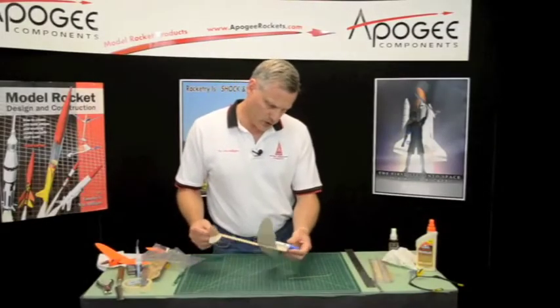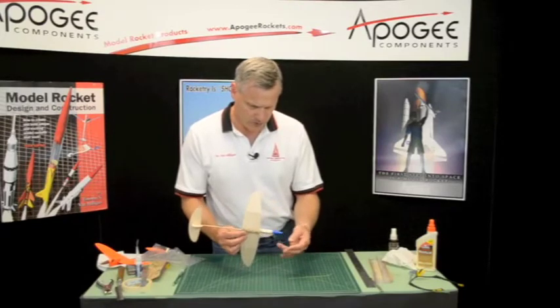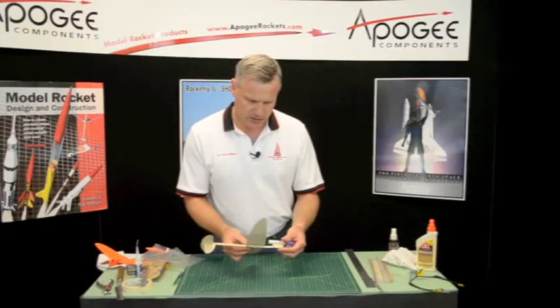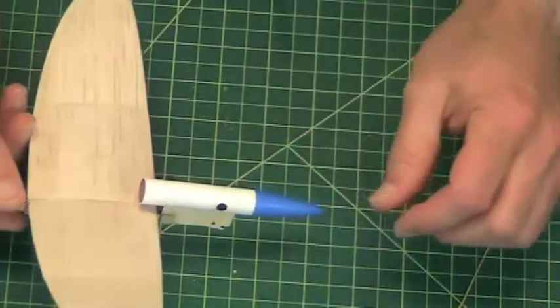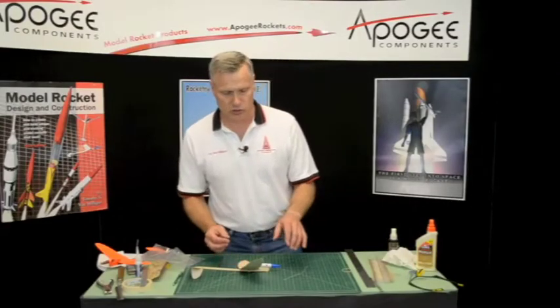All my glue is dry on everything. I've tested my rubber band — it still slides easily. Our next step is to glue Kevlar across the holes. This is going to be for tying the string on later.